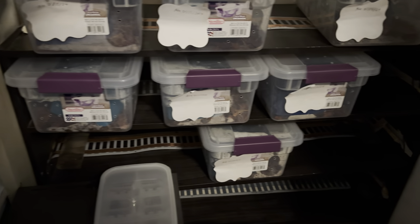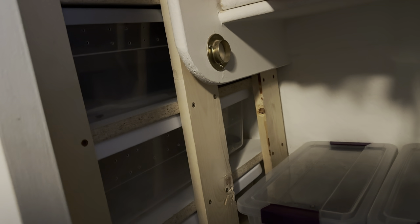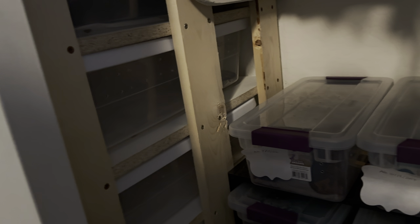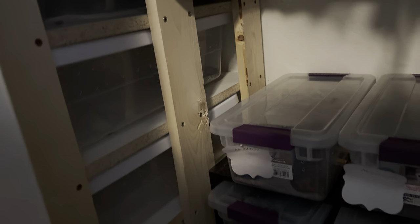Alright guys, we got the heat tape all set up and it is looking right — snakes are happy. The adult rack is to come; it's gonna be really easy especially since my brother made it — just slip the heat tape right through the back. I did the middle on this hatchling rack but for that one I'll definitely make sure I do it in the back portion, all the way through.